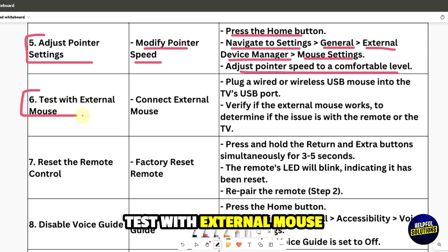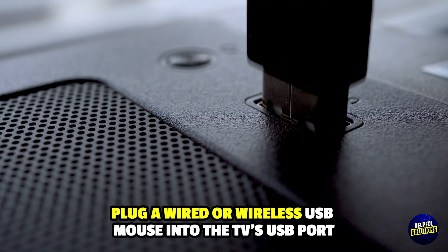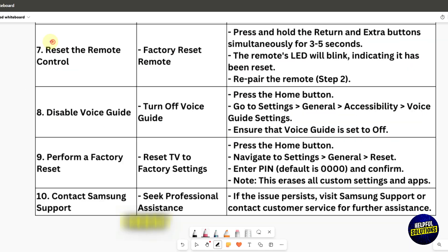Test with an external mouse. Plug a wired or wireless USB mouse into the TV's USB port. Verify if the external mouse works to determine whether the issue is with the remote or the TV itself.